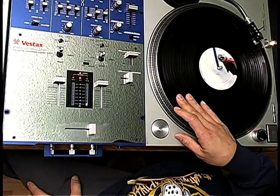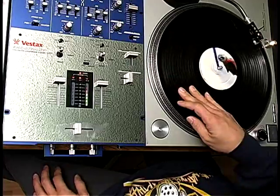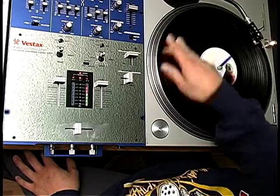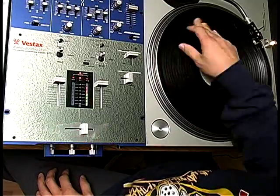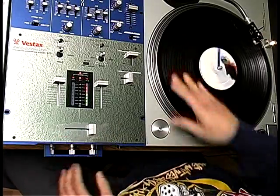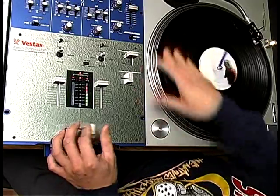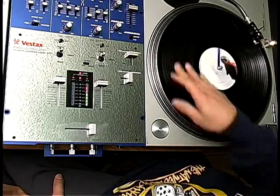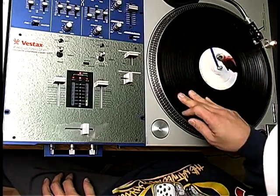So let's start off with the first one you should learn: one forward and two back. Let's do some patterns. Here we go.